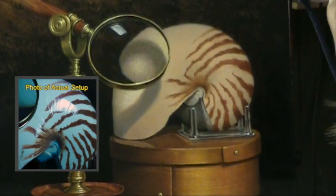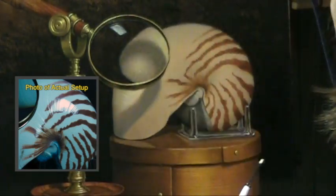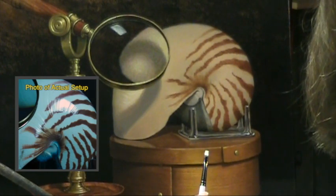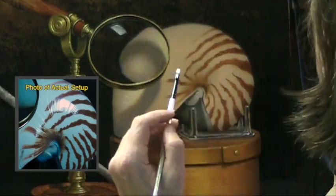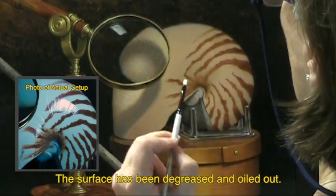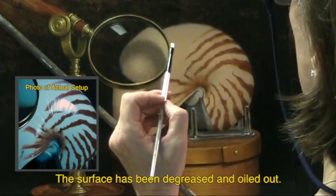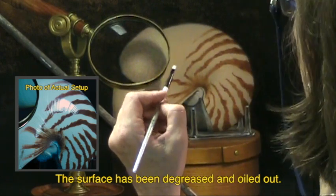I'm going to try to paint the highlights on this nautilus shell. I'm using underpainting white with the tiniest amount of brown ochre light made by Old Holland. This is a very beautiful highlight — it's kind of an unusual one. I'm using a number two Simply Simmons flat brush with very opaque paint.